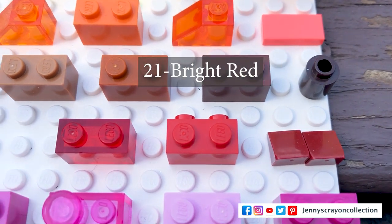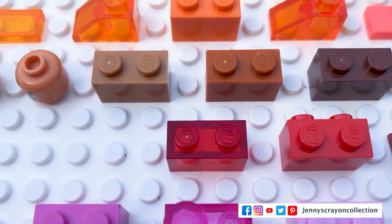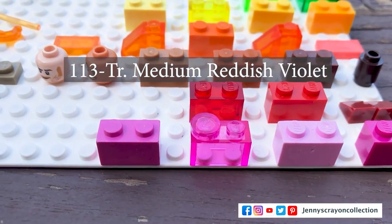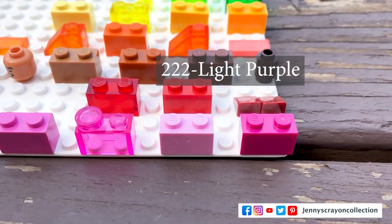In reds we have new dark red, bright red, and transparent red. Then in purple — which is not really purple, it's more pink — we have bright reddish violet, transparent medium reddish violet, bright purple, and light purple, which I would actually call bright pink and light pink. But since Lego has given us these names, I'm going to use them.